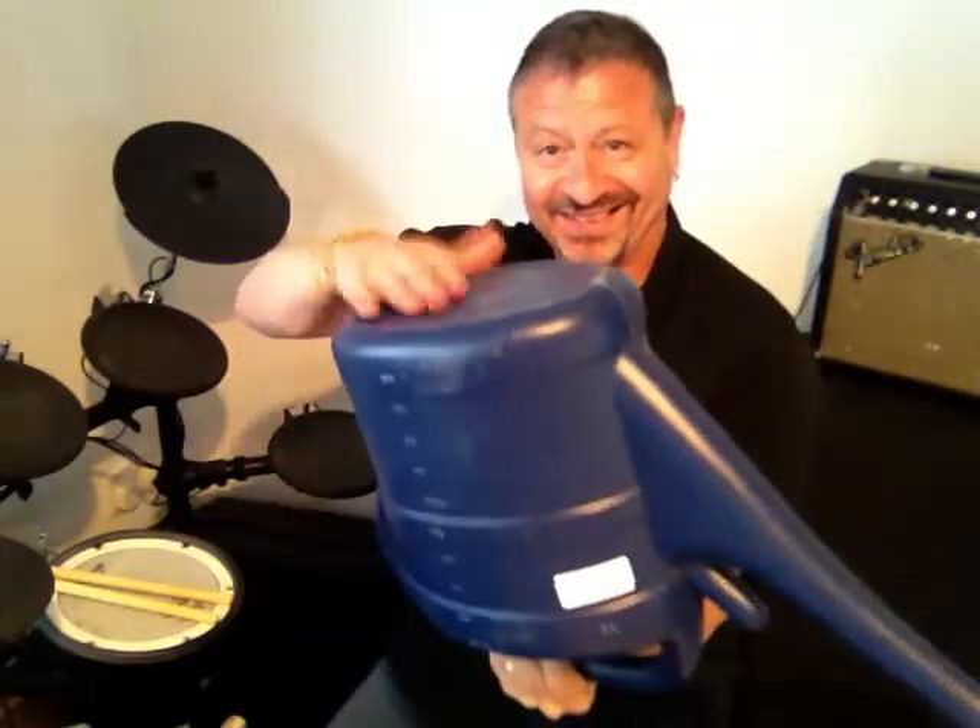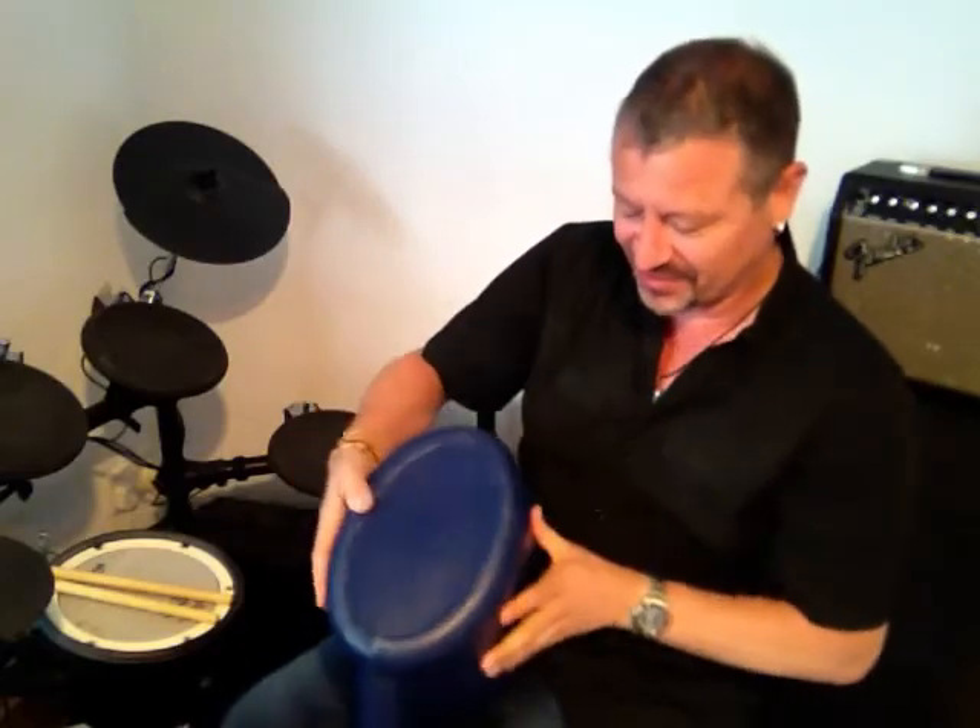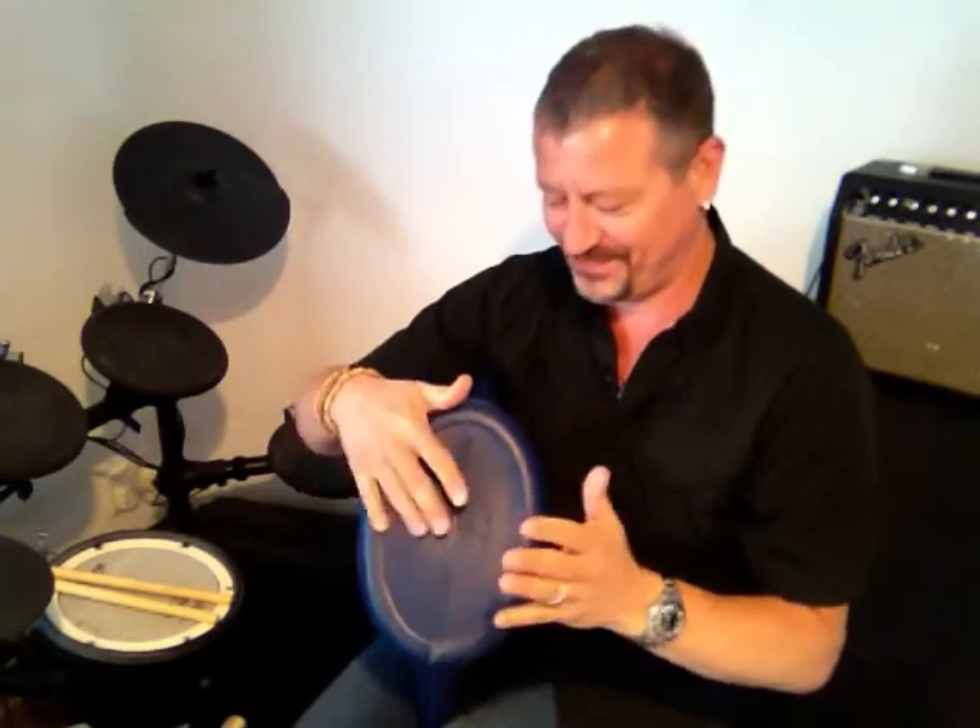If you don't have a drum, you could play it on a bucket, on a container, even on a watering cup like this. Sounds quite good. Let's try it. Here we go. One, a two, a three, a four. Sounds quite good.